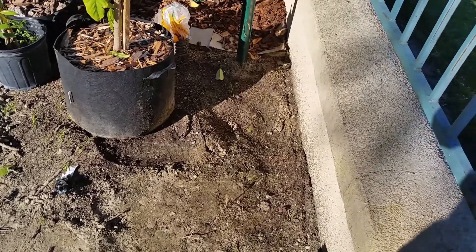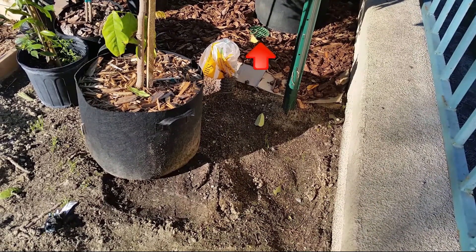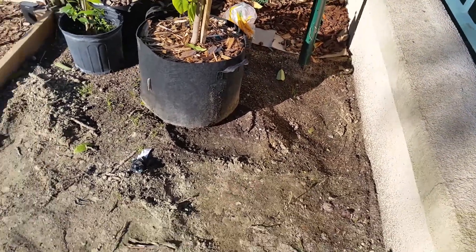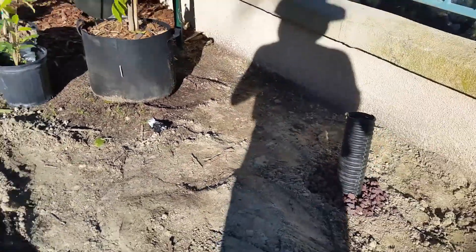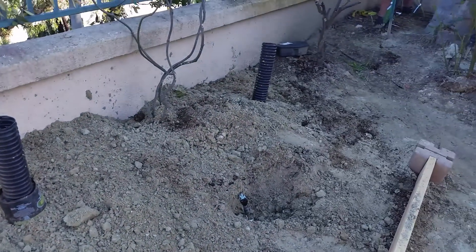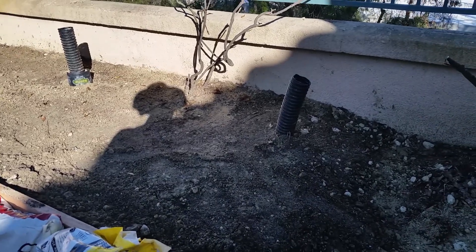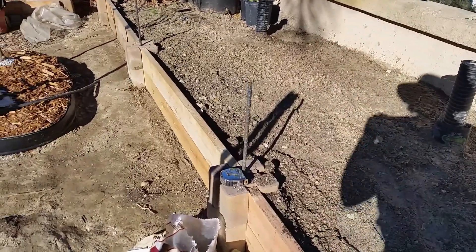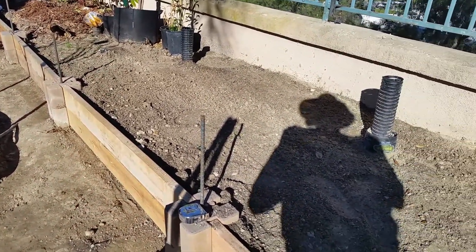This section out here also has its own deep root watering pipe. I won't be using the deep root watering system until the trees are well established. For now, I'll be installing a drip irrigation system. Once the trees are more established, which I'm guessing will take at least a couple of years, I'll be switching over to the deep root watering system.